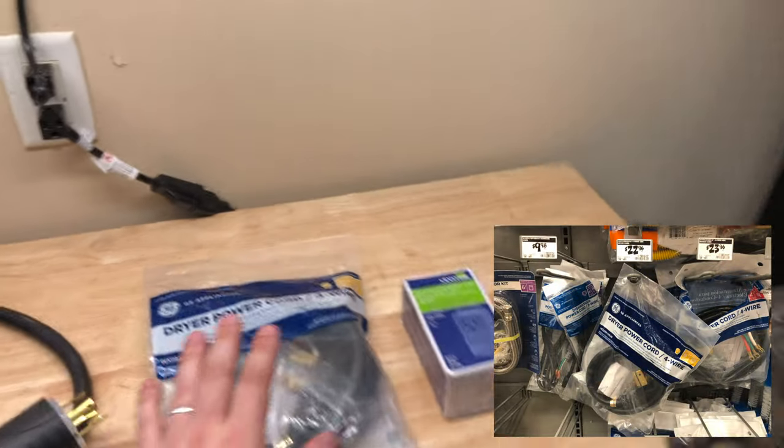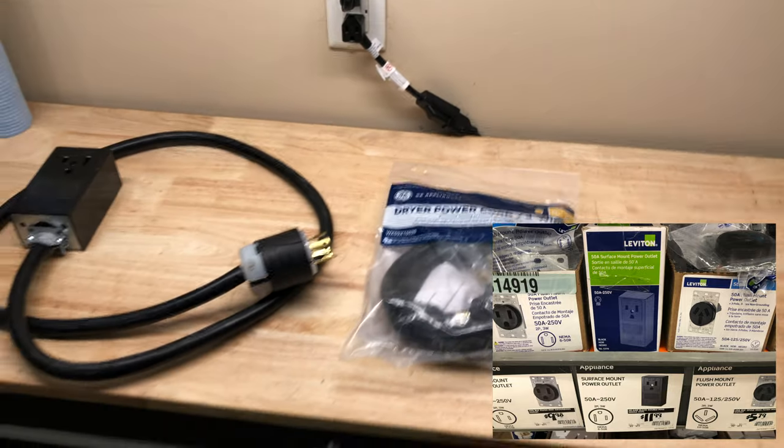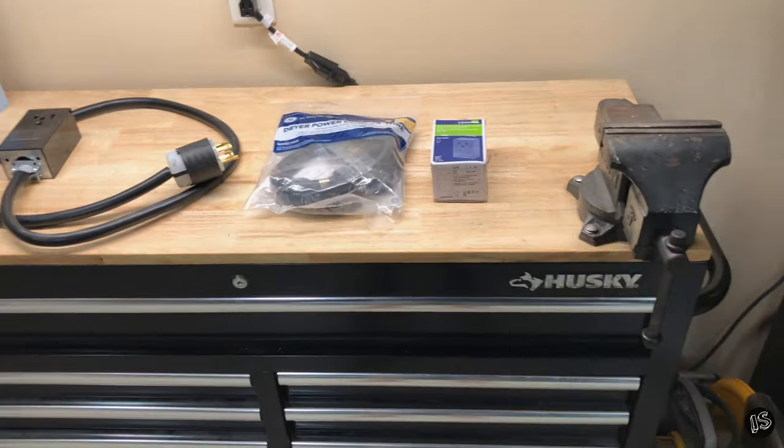This setup right here is like 35 bucks from Home Depot. I'll put some pictures down in the corners here in a second so you can see the prices. Let's get going.